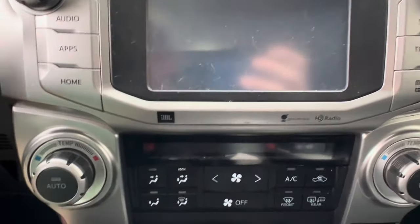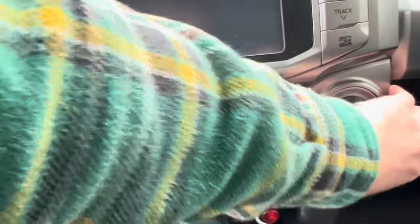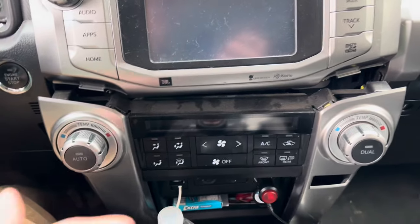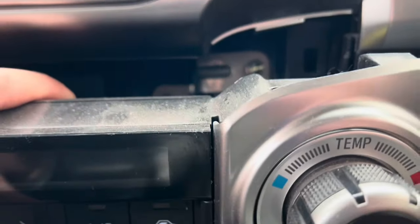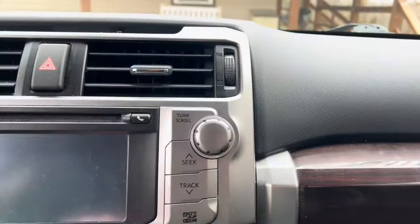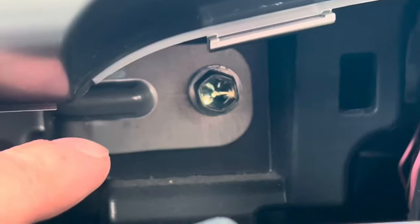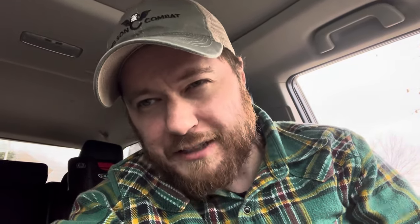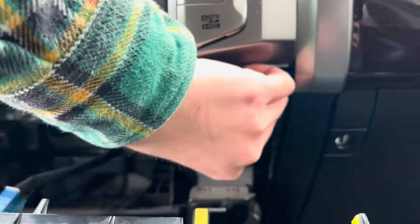Now we need to start removing some of the trim. You can use your fingernails or a plastic trim tool - pull this piece off and this piece off right here. There shouldn't be any screws or bolts holding it on, they just pry off. Since my wife got the Limited with the auto air controls, I grabbed right up here and pulled down. The whole thing just pulls out, and then there are four bolts - on the passenger side knob there are four bolts, and on the driver's side knob there are two bolts. Remove all of those - I was wrong thinking it was 13mm, it's always a 10 millimeter.